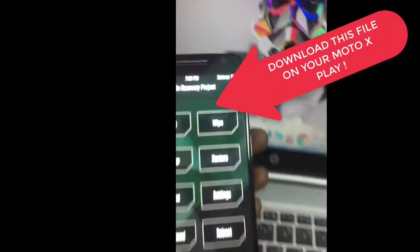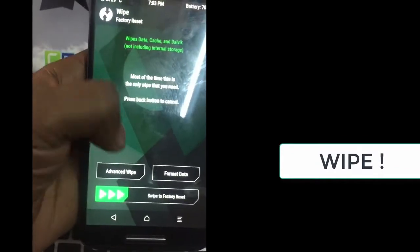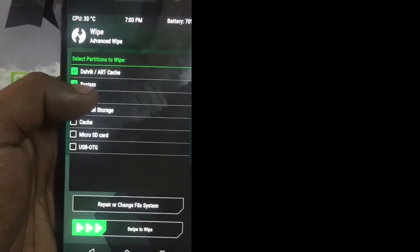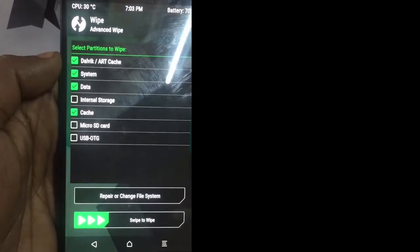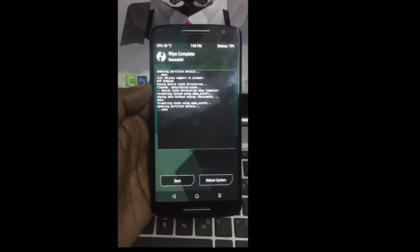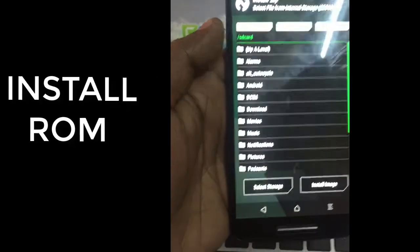Now tap on the wipe option and wipe everything except internal storage. Then tap on install, search for the ROM file, and install it.